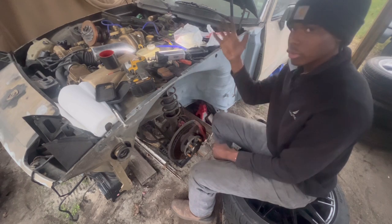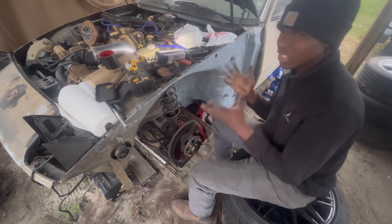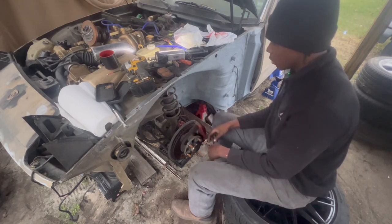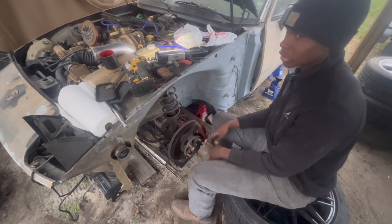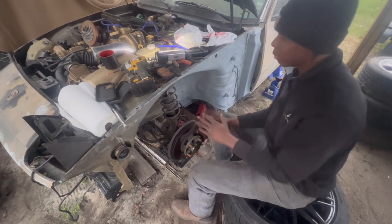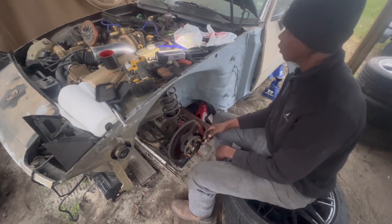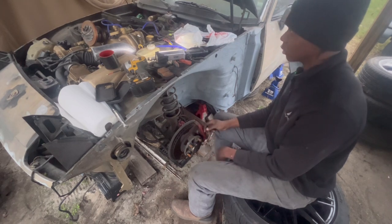I'm going to do the same on the other side. I need to get this car prepped up — it's been sitting for a period of time, and I need to get it on the road and drive it. Insurance on this car is super cheap, especially for these older cars. I want to drive it and enjoy this car.